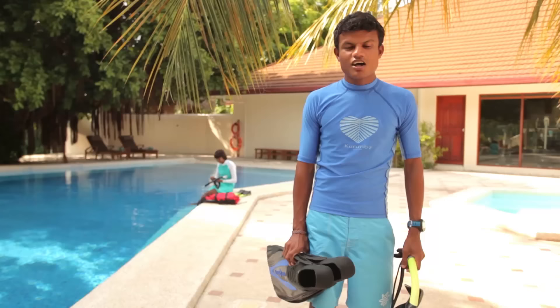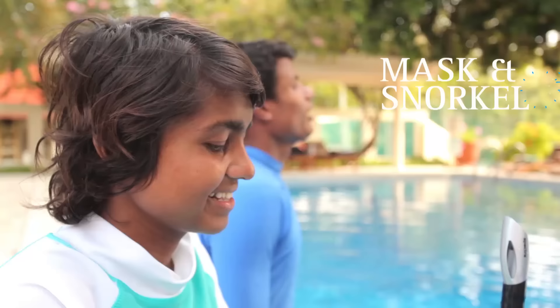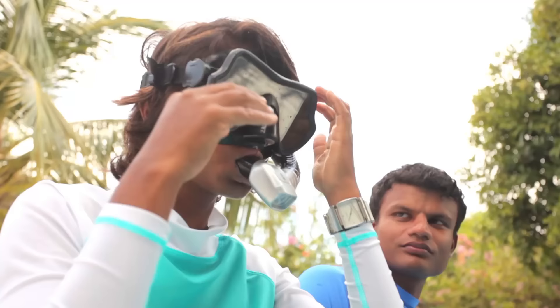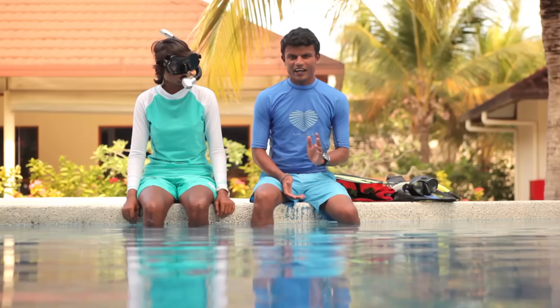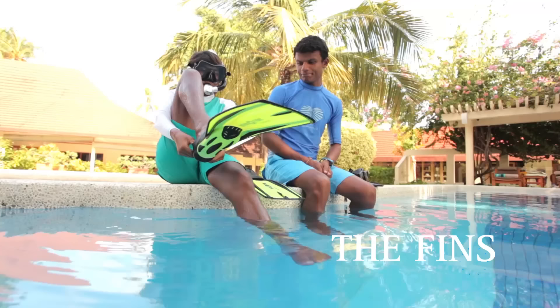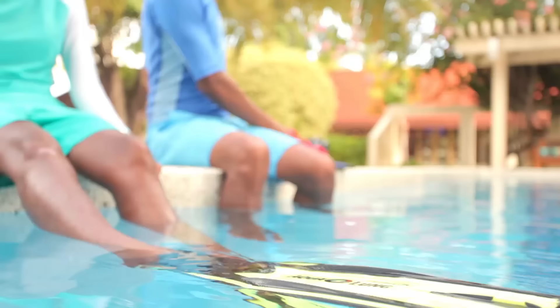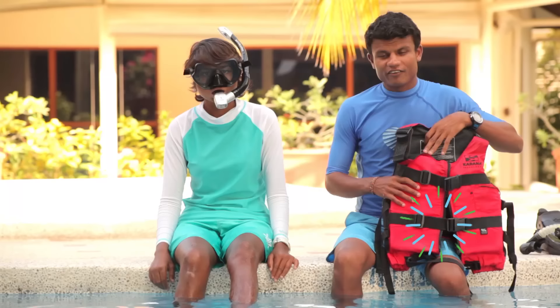Right now we are here in the pool, so before we head out to the lagoon we will practice how to use the snorkel equipment. Here we have the mask and the snorkel — it should be perfectly fitting to your face. Always make sure you take your hair off from the mask area before you wear it. We also have fins — just make sure it's a perfect fit, otherwise you'll end up having cramps and blisters. If you are not a great swimmer or not comfortable in the water, it's always advisable to use a life jacket, especially on the reef.